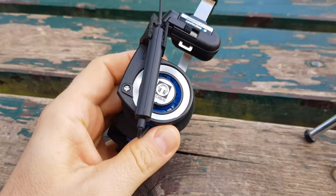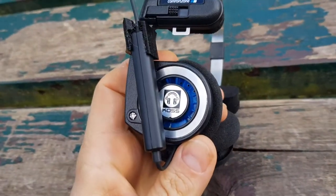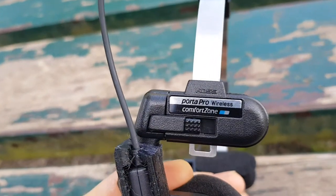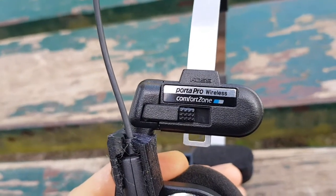Hello. So these here are my Koss Porta Pro wireless headphones. They are functioning over Bluetooth.